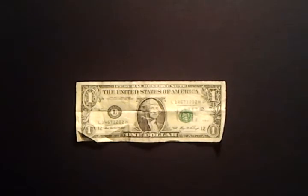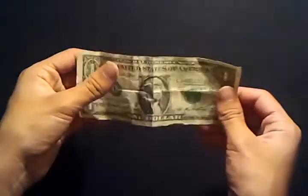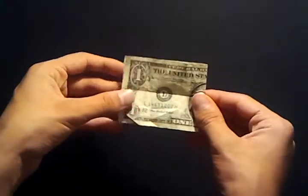This is Mad Cards 2539 and this is Torn and Restored. This is an ordinary dollar bill. Now what I'll do is fold it in half one way and again the other way.